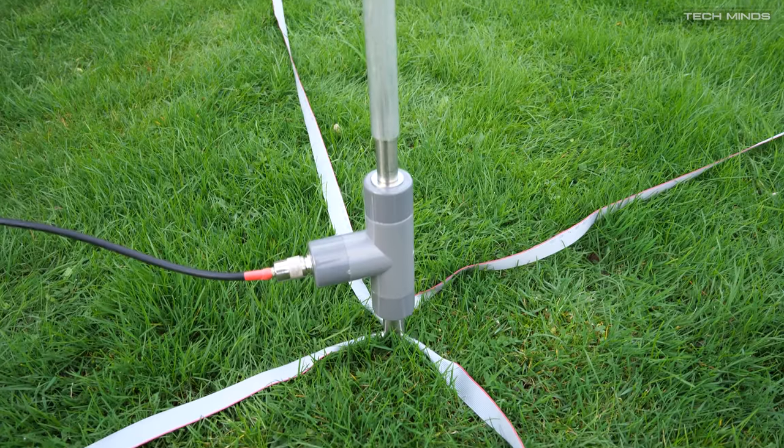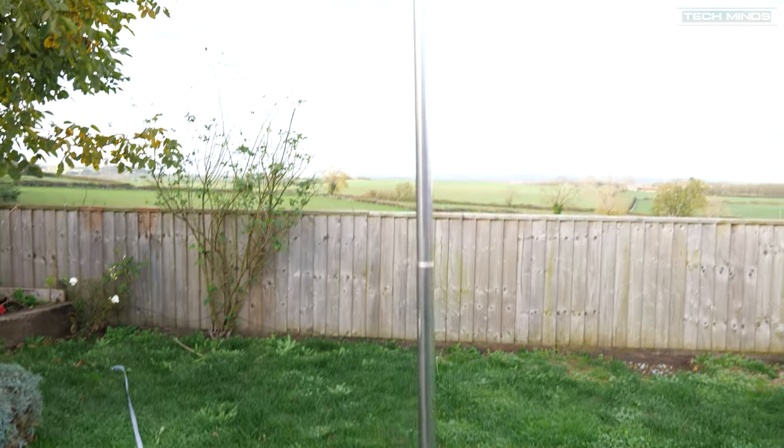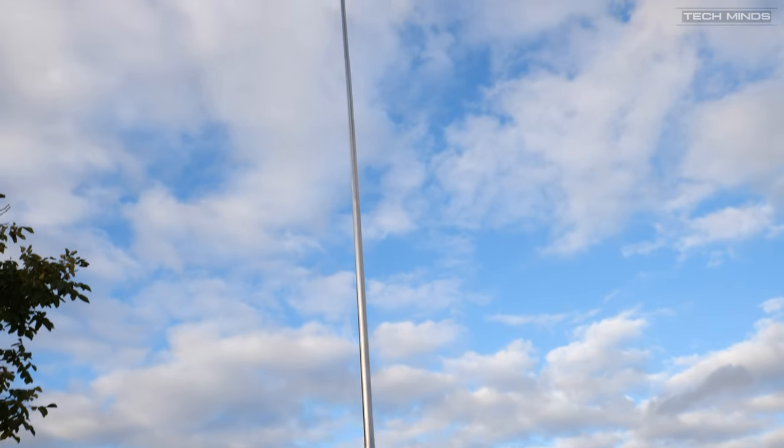With the top section attached and fully extended, I'm now going to check the SWR on 40 meters using the inbuilt SWR feature of the G90 radio.